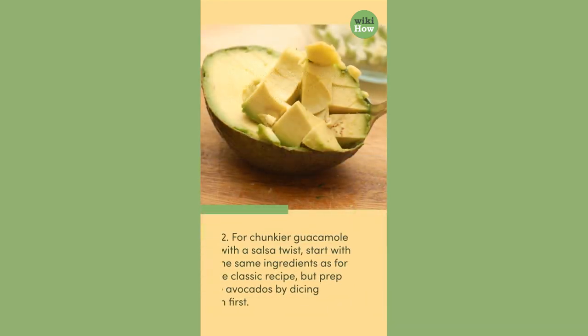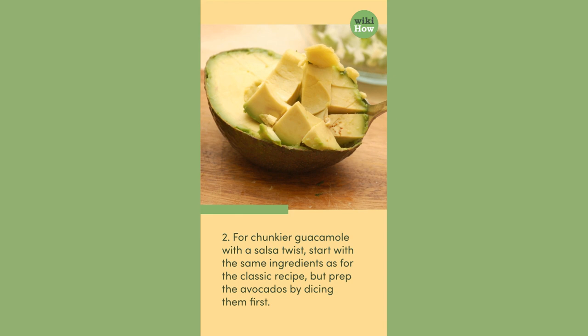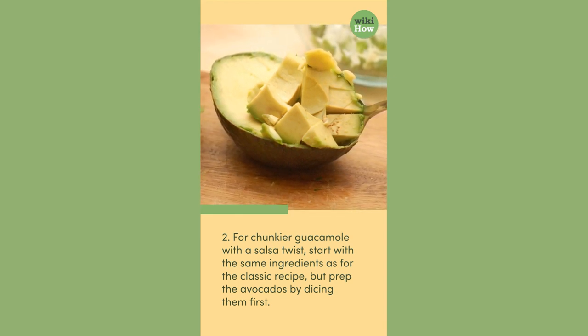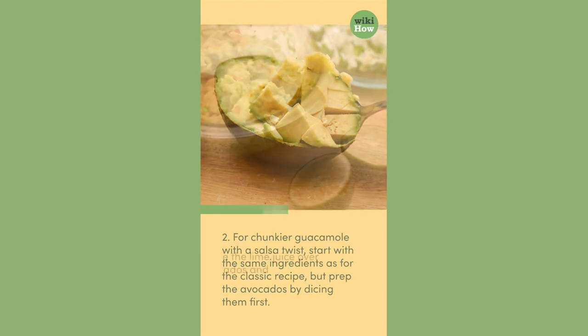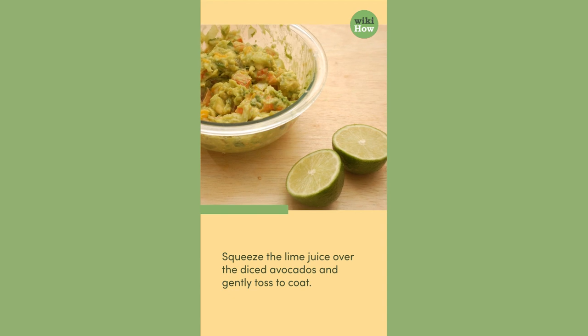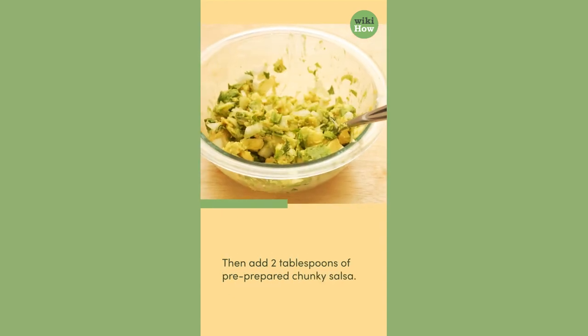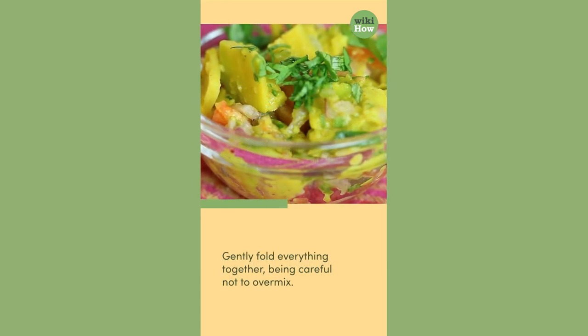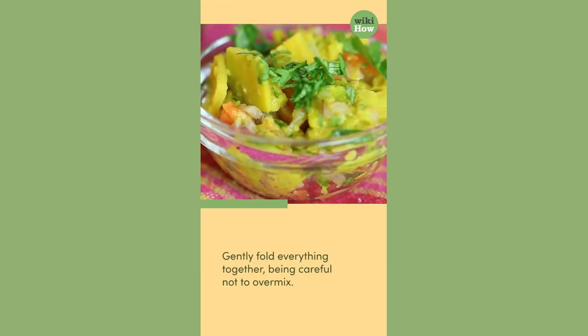For chunkier guacamole with a salsa twist, start with the same ingredients as for the classic recipe, but prep the avocados by dicing them first. Squeeze the lime juice over the diced avocados and gently toss to coat. Then add two tablespoons of pre-prepared chunky salsa. Gently fold everything together, being careful not to overmix.